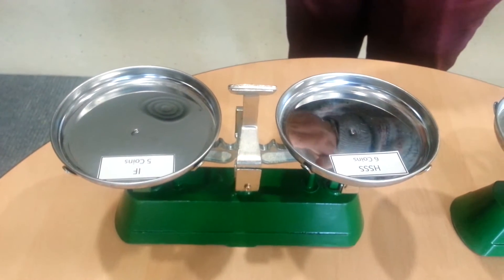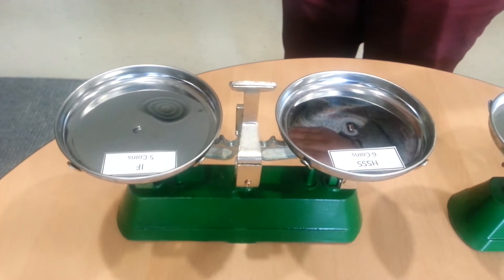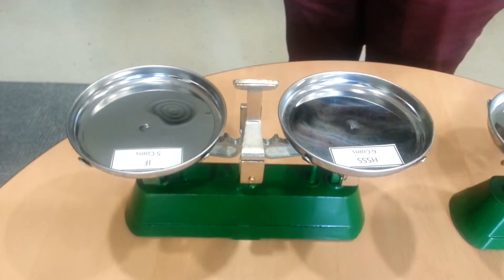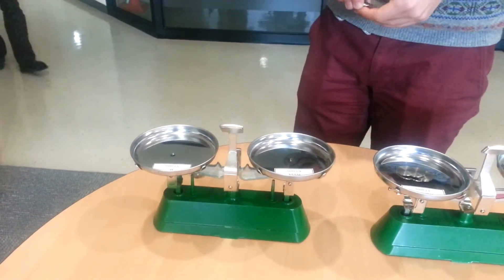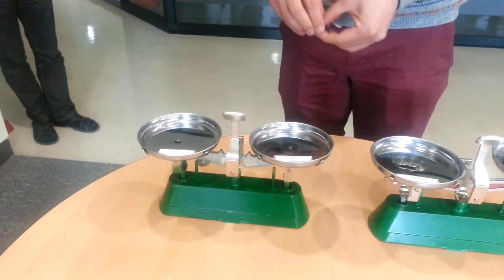The other comparison is between six data points of the HSS — our developed steels — and the IF steels, which have a density of around 7.8 grams per cubic centimeter. I'm going to start with the developed steels and the five points of the IF steels.